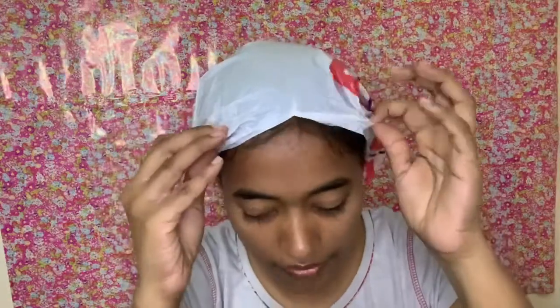That's it. Now you have to wait for half an hour to 40 minutes. It's been 40 minutes already, so now I will go wash my hair.